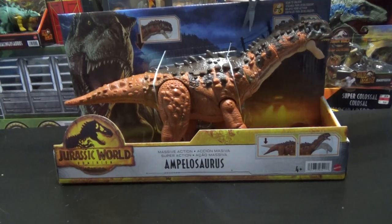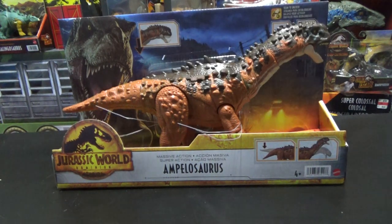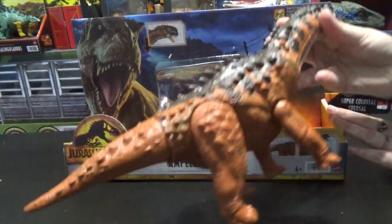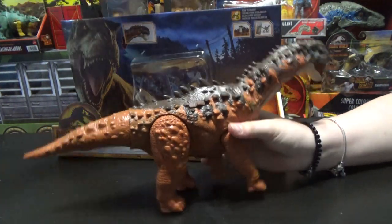Hey guys, it's RunninThePaleoDude, and welcome back to another figure unboxing. Jolena's already clipped it out of the box — it just comes out. We'll be unboxing the Ampelosaurus. I'm pretty sure that's how you say it.